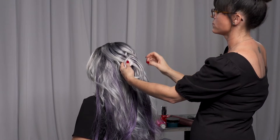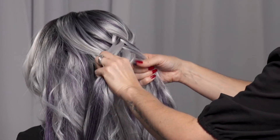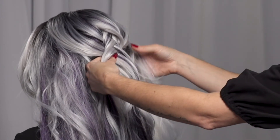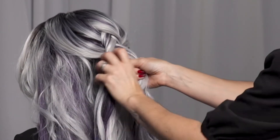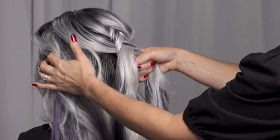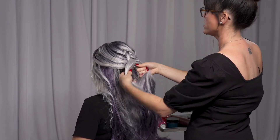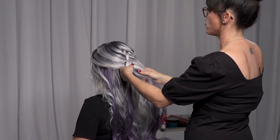So it's creating a guide for you. Make sure you clean the section with your fingers, bring it into the right hand side, and you're going to repeat the movements all the way down.